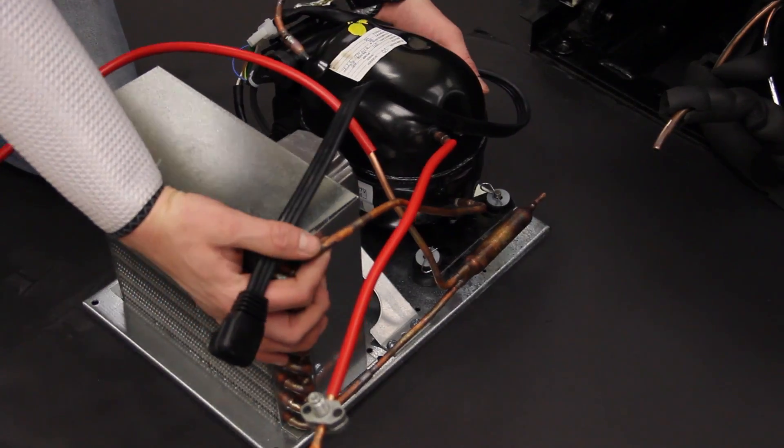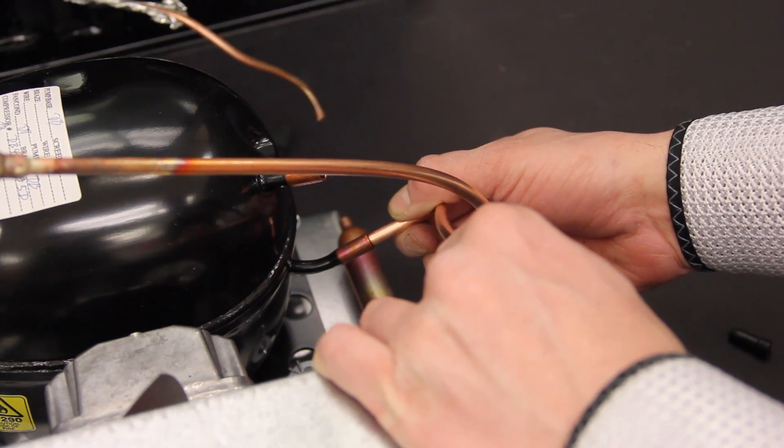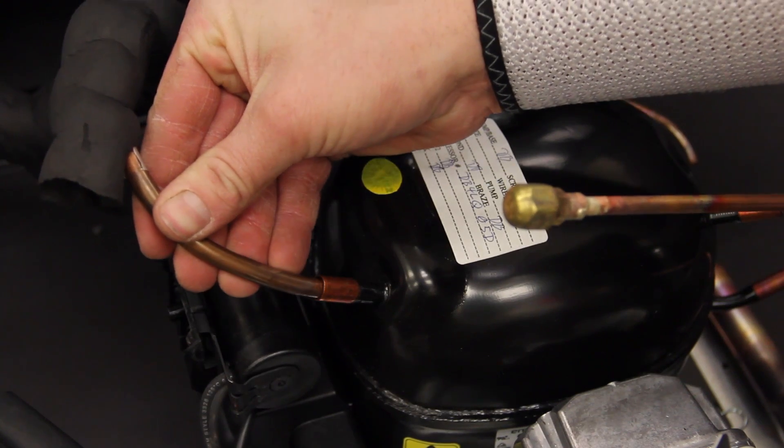Once the compressor has been removed, you will install the replacement compressor. This is done by cleaning the tubing ends and fitting them to the new compressor.